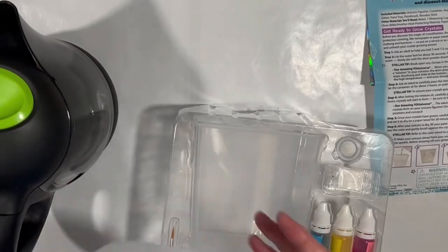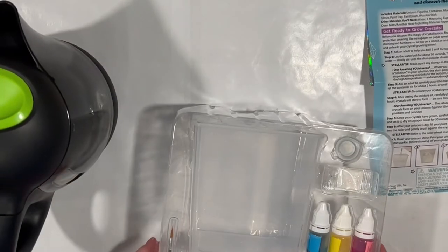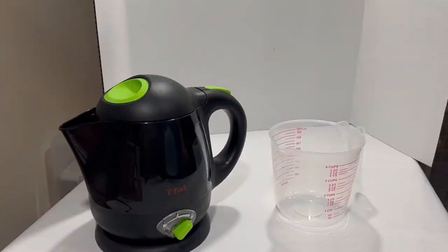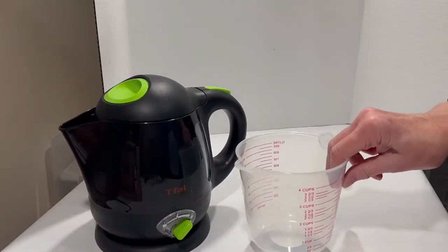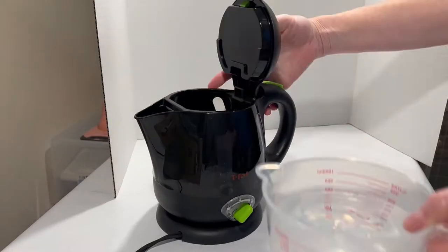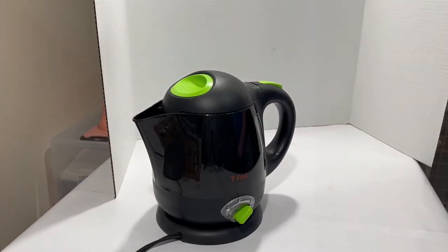I have a gallon of distilled water because the well water here is atrocious. First thing I'm going to do is measure out three and a half cups of distilled water and pour it into my kettle and get it boiling.